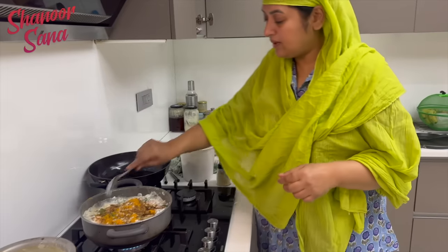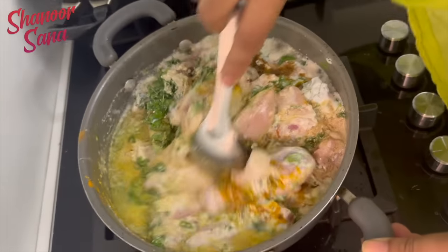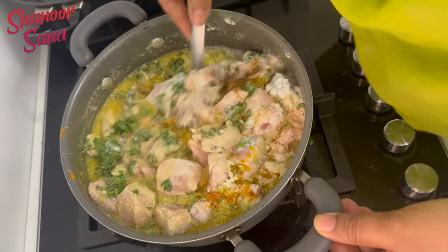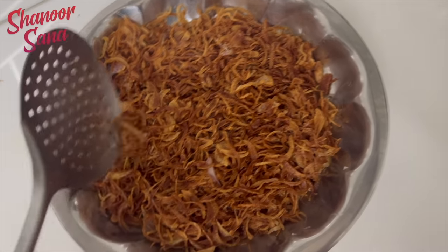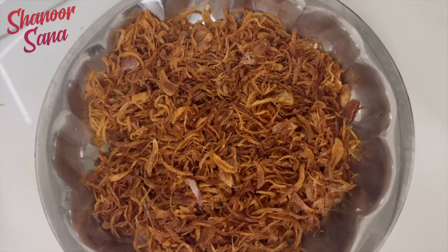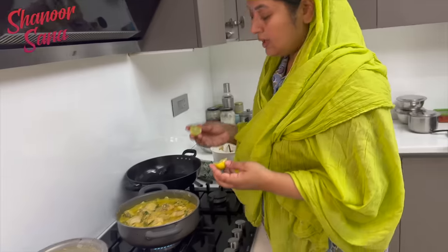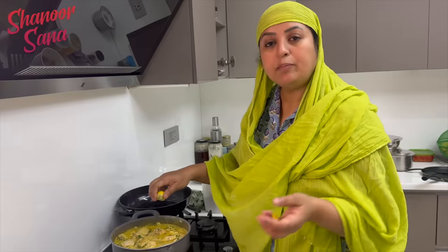We'll put it on the base. That's how you put the chicken on top of the onion. Now we have to fry the chicken a little bit — fry the onion golden brown. I'll fry the chicken a little bit, and I'll taste it.